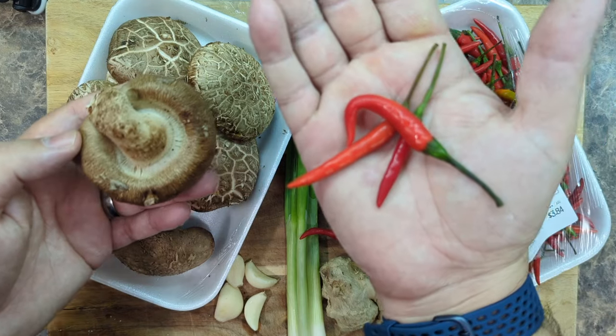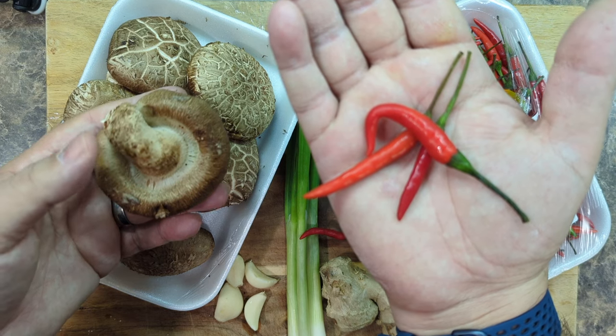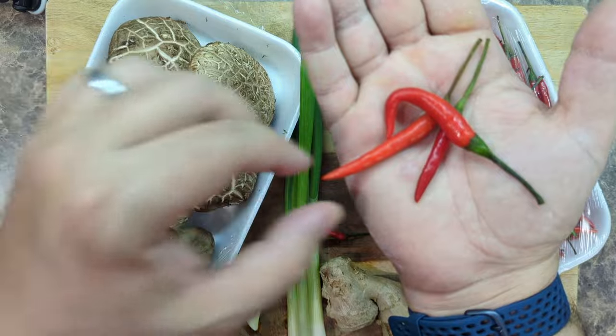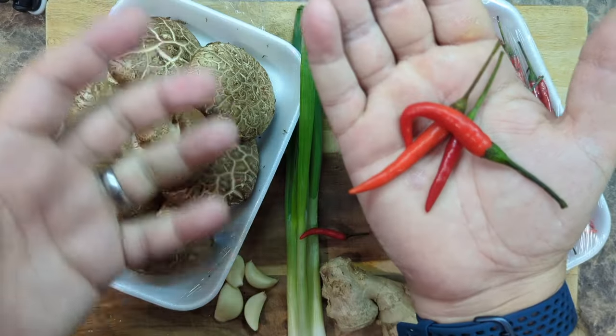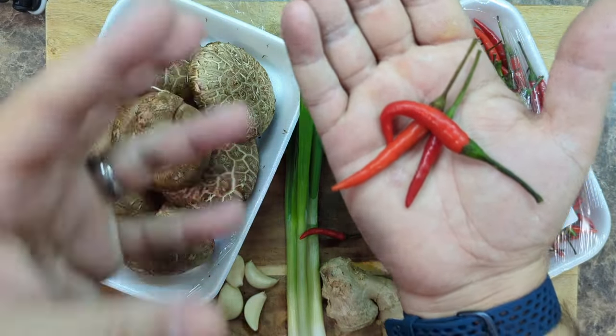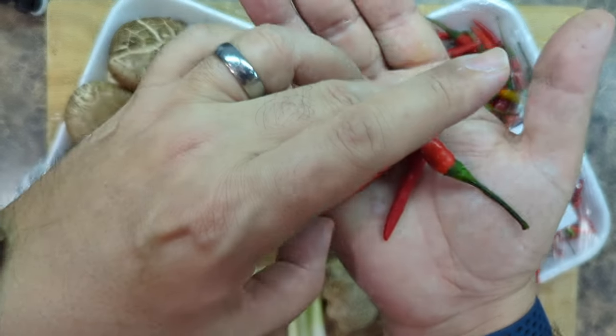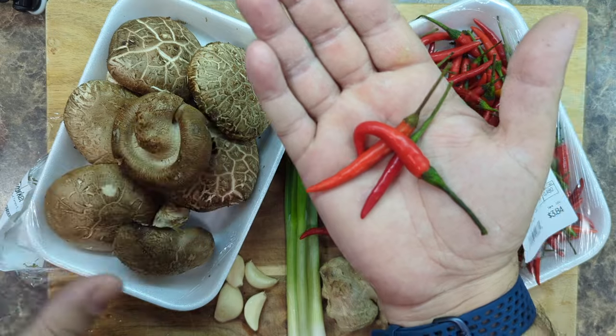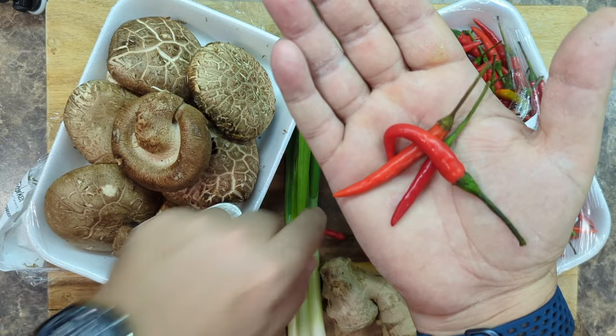Look at these beautiful little red chilies. I'm going to leave them whole because I actually don't like food super, super hot. I like them just for the way they look and the flavor. When you leave them whole, they're just going to add a little bit of spice to the dish. But if you chop them all up, they're going to definitely spice things up. So it's really up to you.